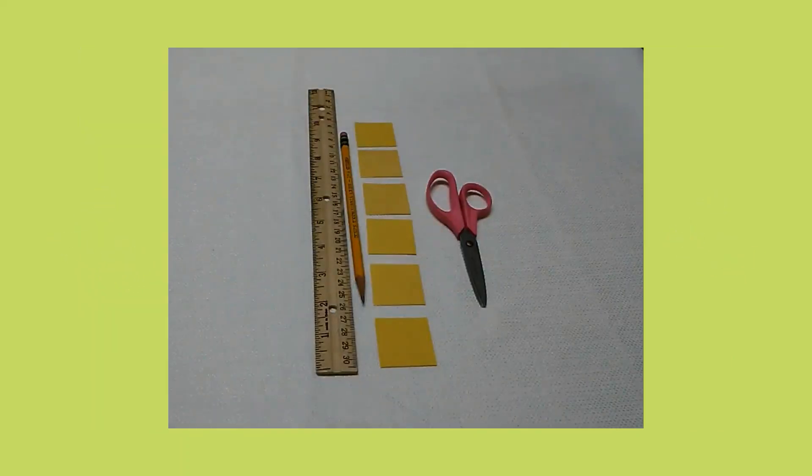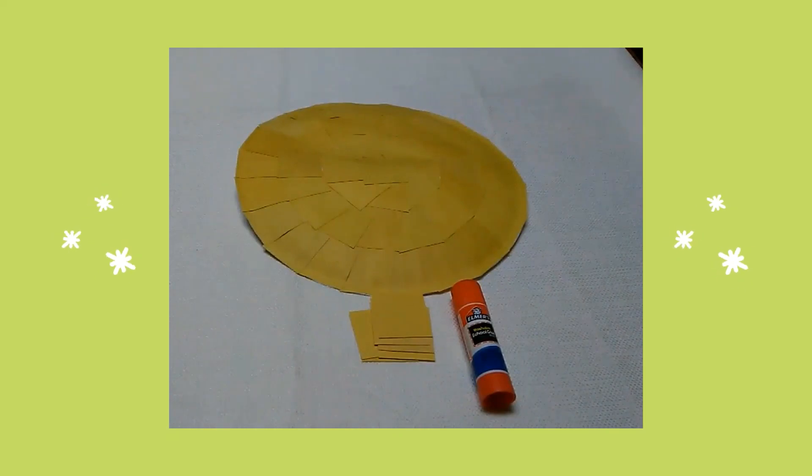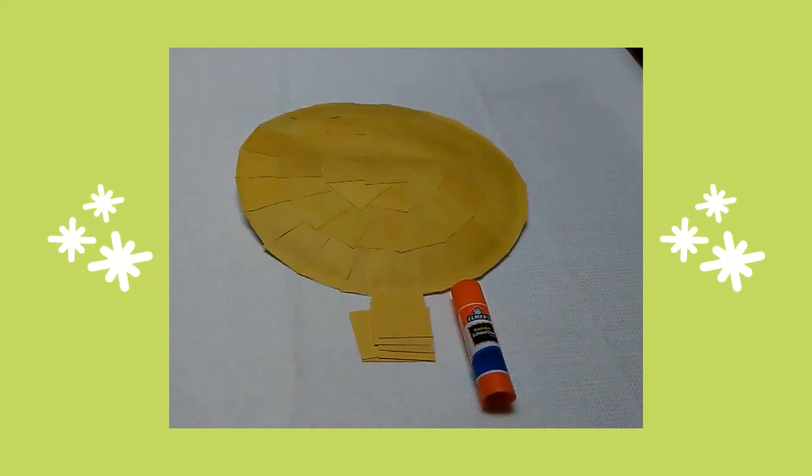First I used my ruler and a pencil to trace many one and a half inch squares. Then I cut out the squares. I glued the squares on my paper plate to create my chick. Next I glued two jumbo googly eyes on the face of my chick.